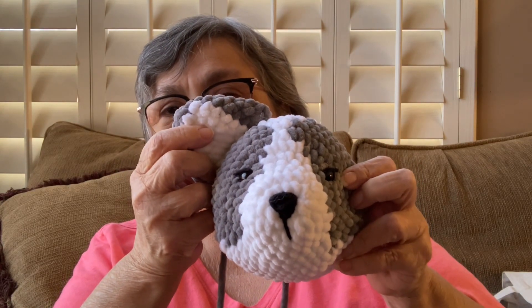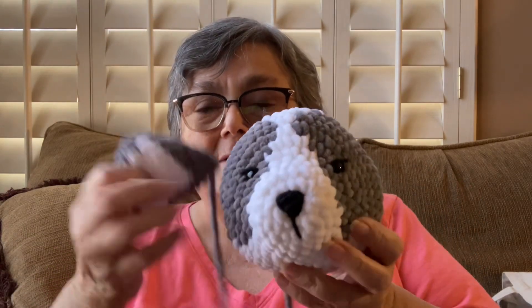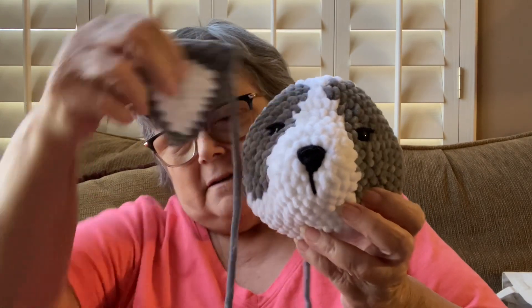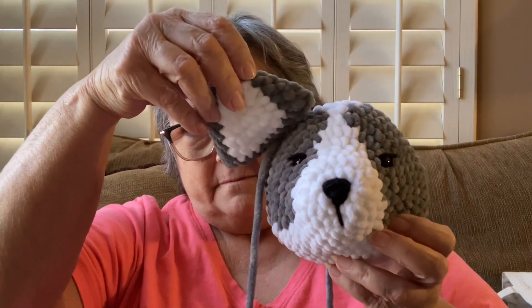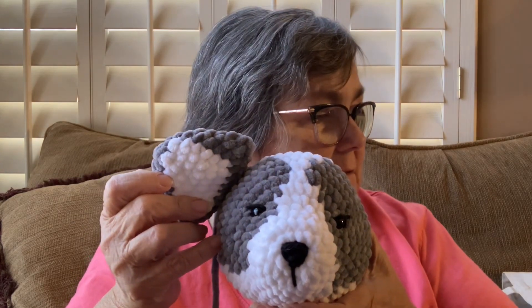I'm taking my time with this one. I didn't embroider the nose — I didn't do a very good job. I feel like he needs a smile. There's one ear. The ears look a lot bigger than I would think, but that dog has big ears, and you curl them a little bit when you put them on, so it kind of changes what they look like.